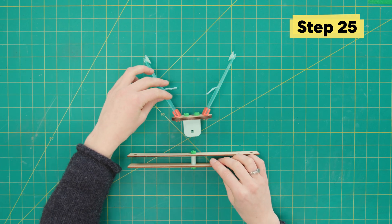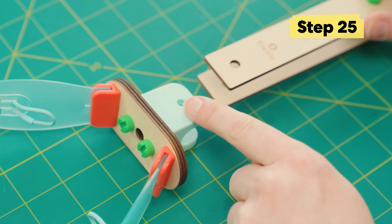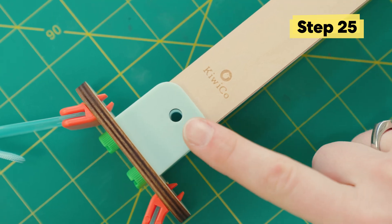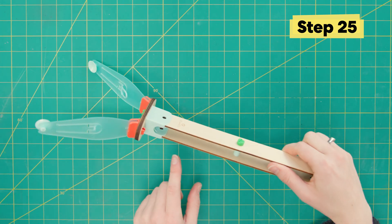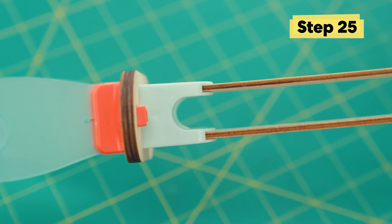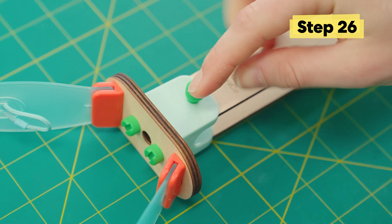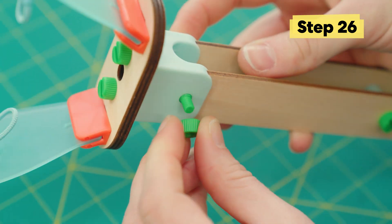Then you're gonna want to slide these arm pieces into the light blue joint. Make sure to push it in all the way until the holes line up. Also double check that they're actually inside the joint and not outside. Now that it's in, let's secure it into place with a long green bolt and a small green nut.